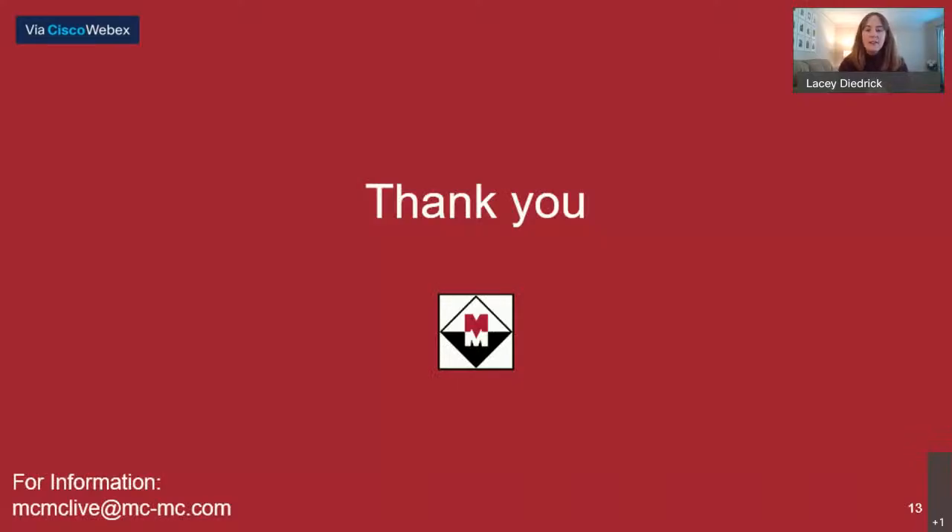That's everything I have — I'd be happy to take any questions. Thank you so much for your time today. Rachel: Thank you, Lacey. During the add-on profile video, Chris asked about ethernet comms — I'm guessing ethernet communications. Lacey: It is communicating over ethernet. It's Ethernet IP enabled. Rachel: Wonderful. Chris, if you have follow-up questions, feel free to reach out to us at the MacMacLive at mc-mc.com email address, or drop your follow-up question in the comments now. We'll give just a few minutes for any additional questions for Lacey.